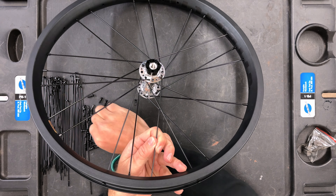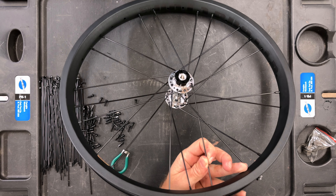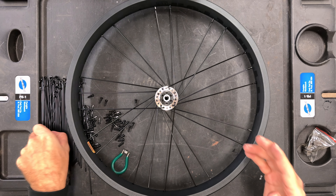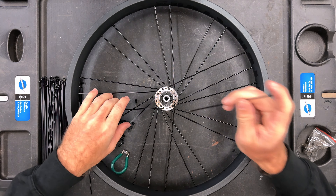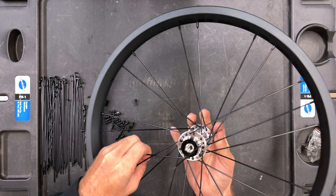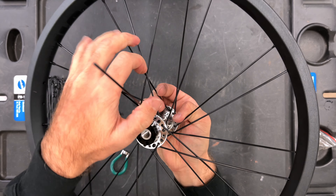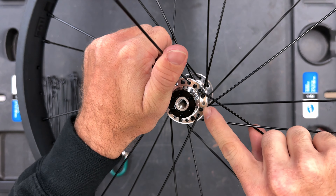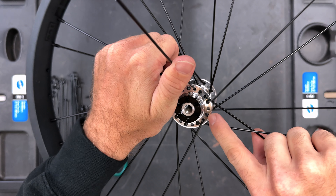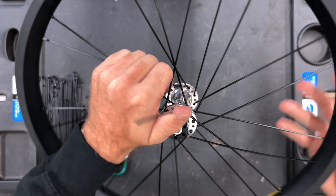We'll fast forward through this. Just make sure that when you put your spokes up through the rim, when you look at your hub you see the head of the spoke and then the bend — head of the spoke, then a bend. That's what it should look like at the hub for each spoke.